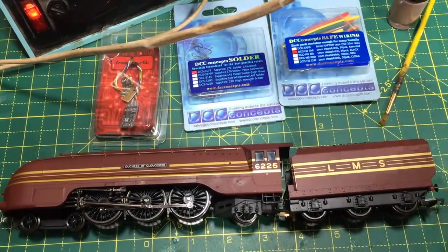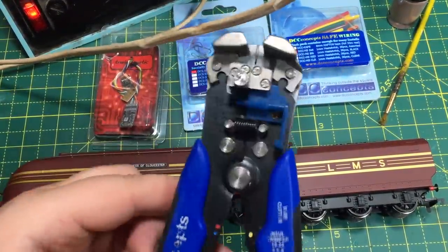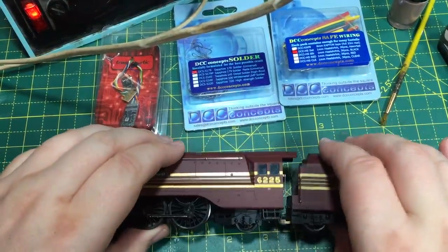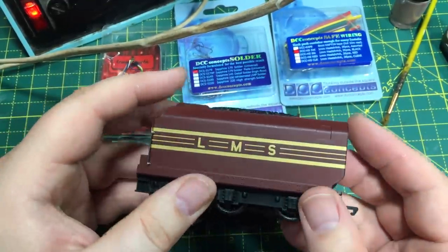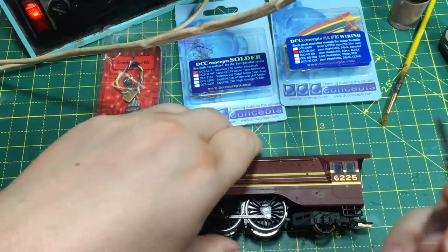I've got a paintbrush for the flux and my wire cutters. I've had to get my old set out because the cupboard monkey has borrowed my nice sharp DCC Concepts ones and hasn't yet given them back. Then I've got my bus wire strippers, again from DCC Concepts — there are other ways to strip wires but these are really easy to use. Now first up, we don't need to bother with the tender. There are additional pickups in the tender and they'll work regardless of whether the locomotive is on DC or DCC.